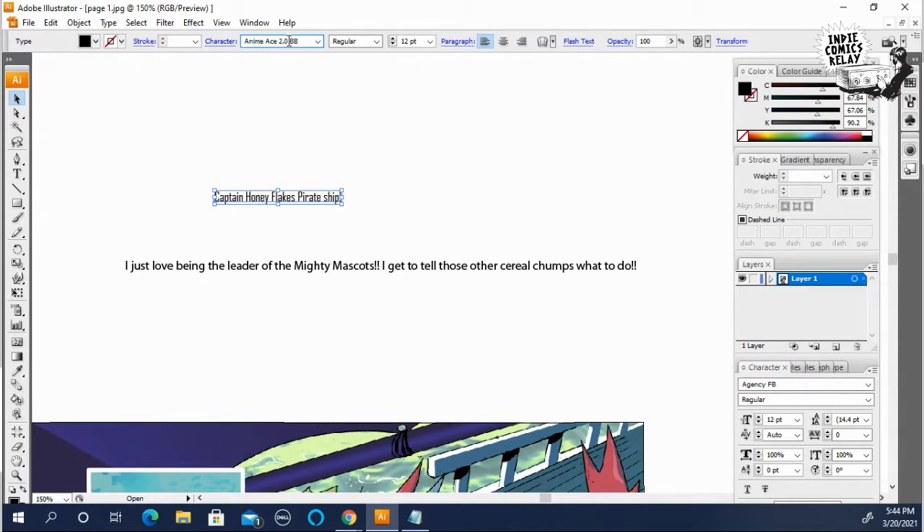It's a free one you can get off of 1001FreeFonts. So if you look here, I've applied the Anime Ace font.